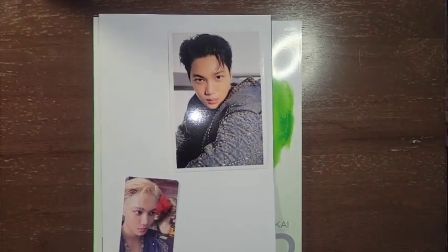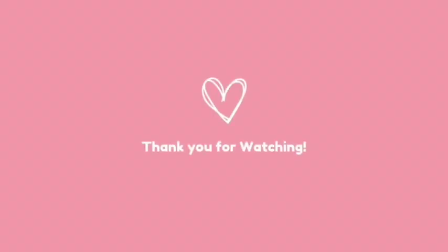Alright, that is all. Thank you for watching. Bye bye!